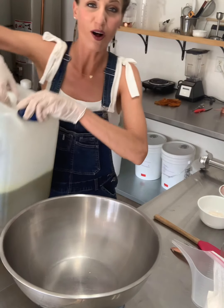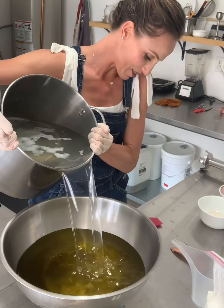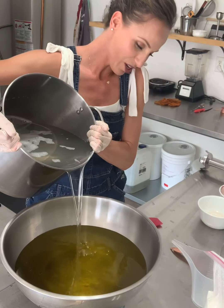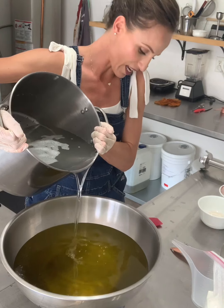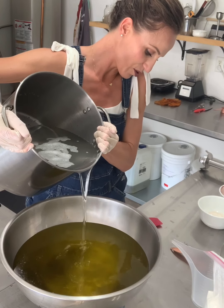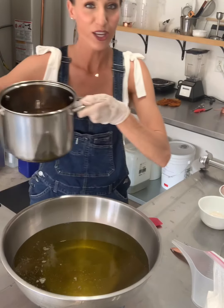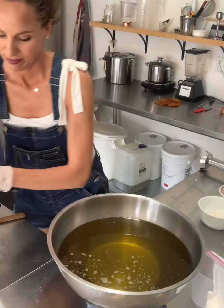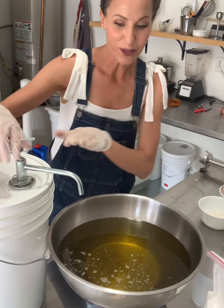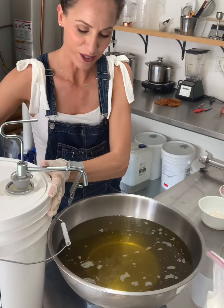Let's get started with our olive oil. This is our coconut oil — virgin raw coconut oil. It smells amazing. You can usually tell if you bought good coconut oil just by how it smells, so it's a good way to measure. Then we have shea butter, avocado oil, and castor oil.